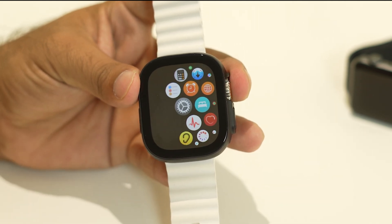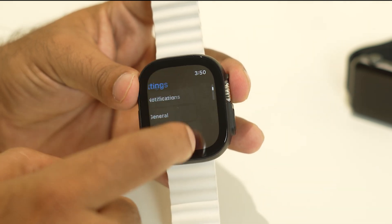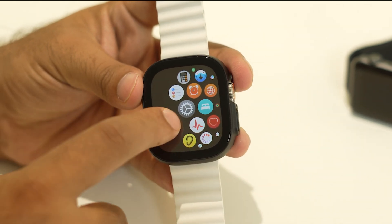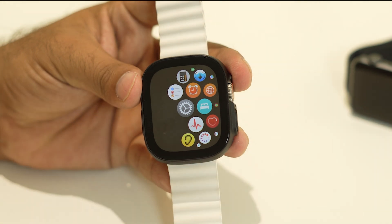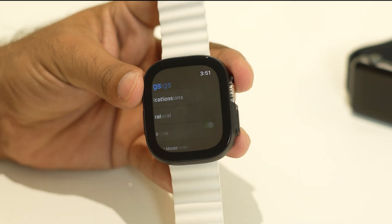Once you're done with this, you can go back and see if that's going to solve your issue. If it's not working, move to the next step. The next step is to turn off unwanted notifications, which can also cause a heating issue. Go to the Settings tab.